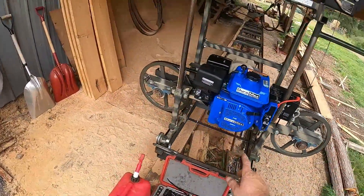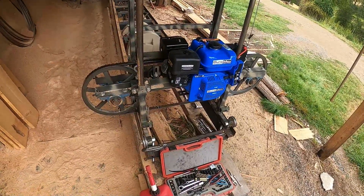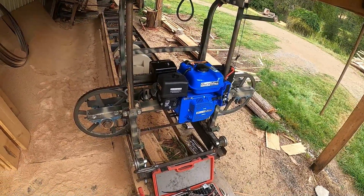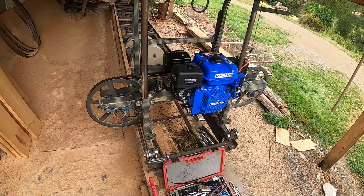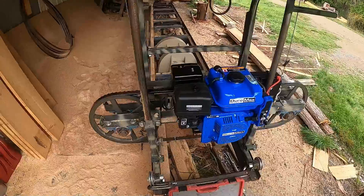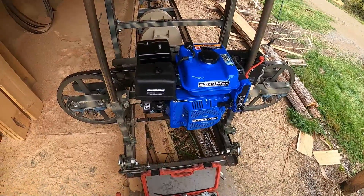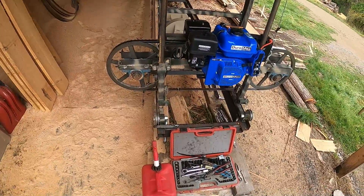The Duramax motor — I have a 16 horse on my log splitter that I've been running for about three to four years now and it's been a great motor, so I decided to go with another one of these and give it a shot.